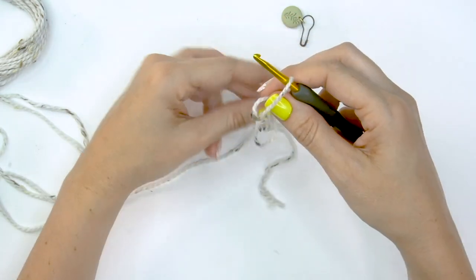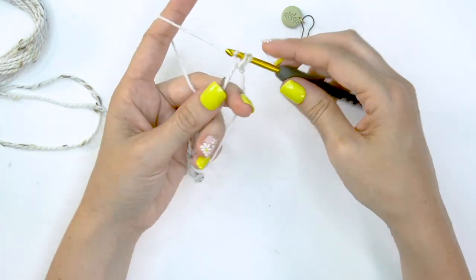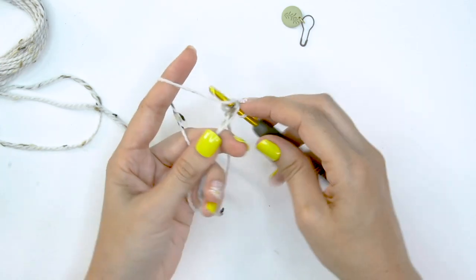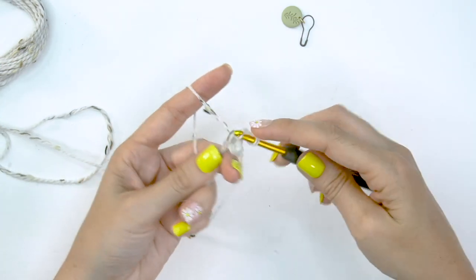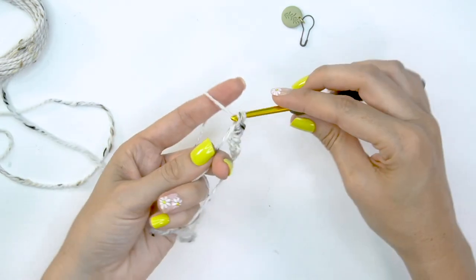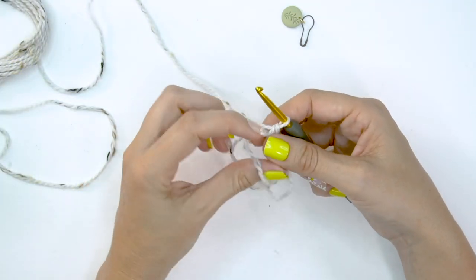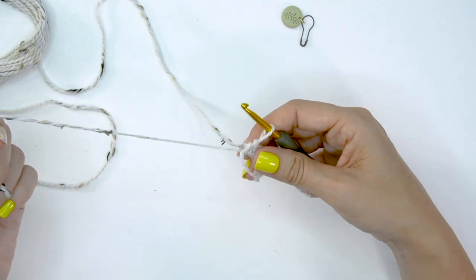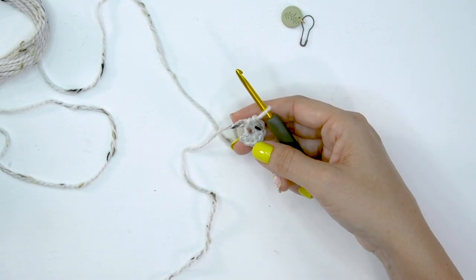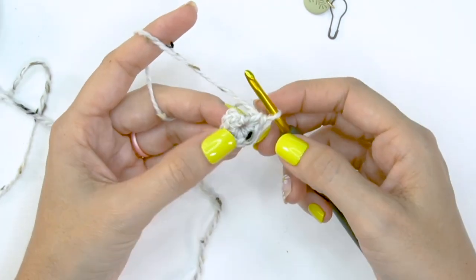We're going to start by making a magic ring and then work eight single crochet stitches into that ring — one, two, three, four, five, six, seven, and eight. I don't like to close my ring all the way after doing the first round; I like to leave a bit of space. I find it a bit easier to get into the next round, especially where we're not joining.